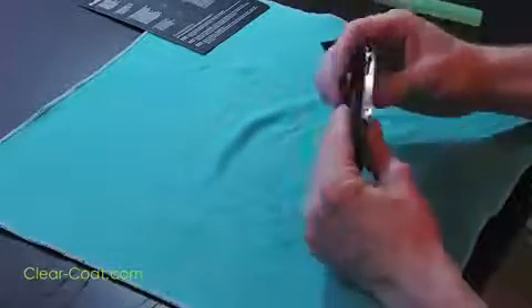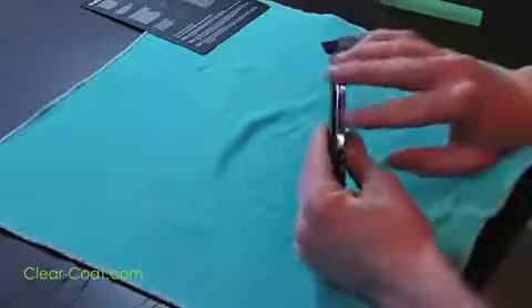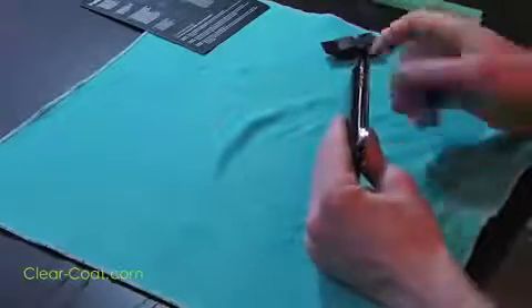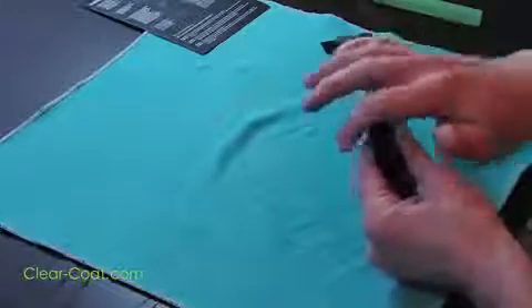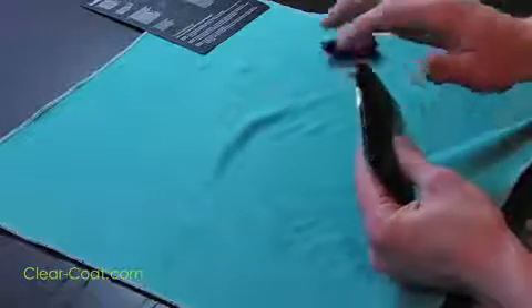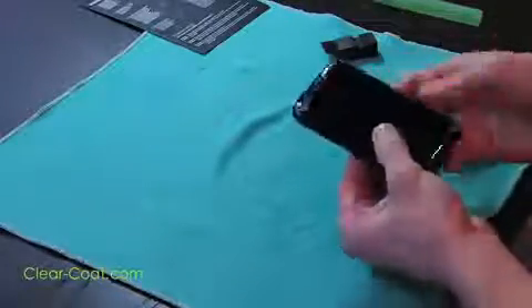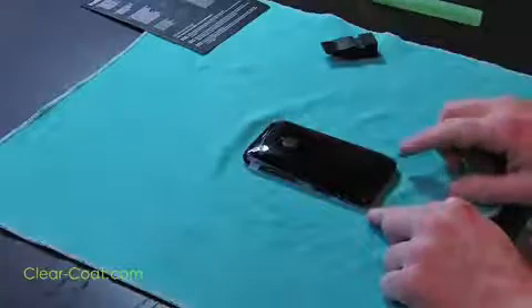Now it's time to press down the edges. Lightly use your fingers to push the edges down. You may notice they don't stay down at first — that's okay. Edges stay down better when they're allowed time to dry. Push out as much of the liquid as you can and set the device down to dry for 5-10 minutes. Don't worry if the corners don't go down; we'll get to them later.